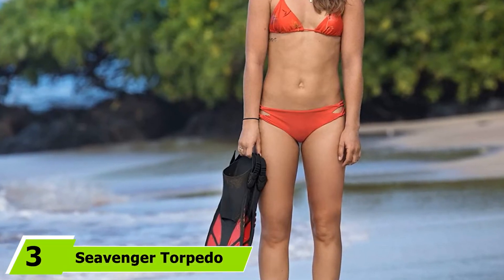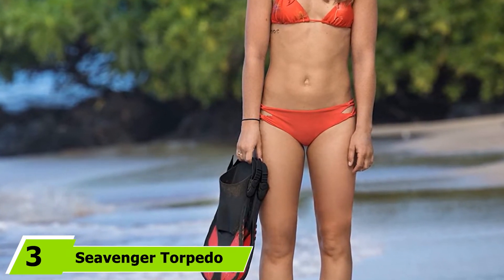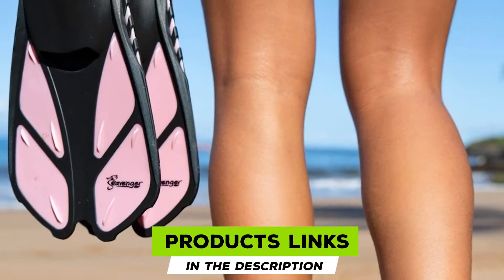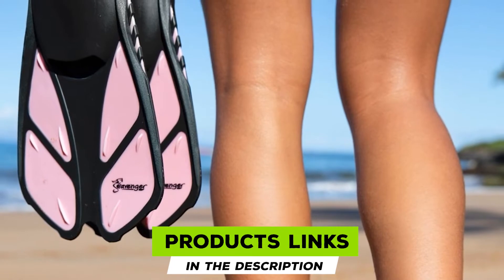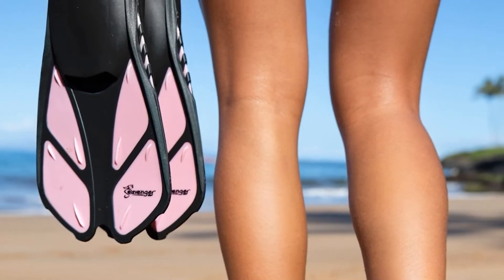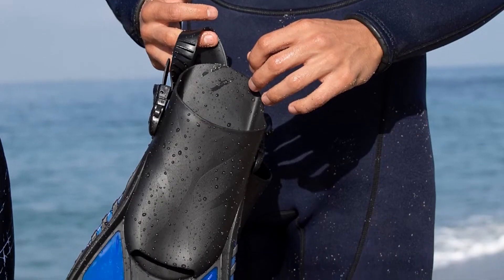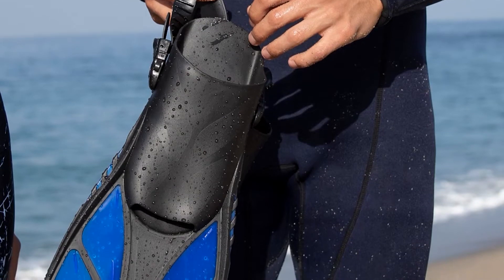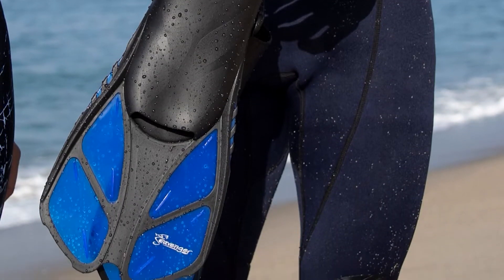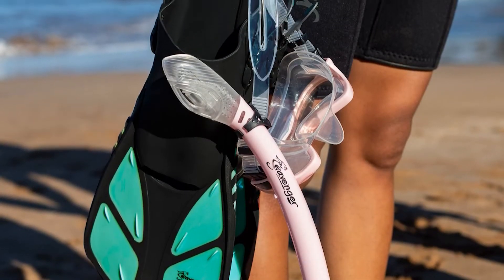The number three position is held by Sevenger Torpedo Swim Snorkeling Fins. These 16-inch Trek fins are great for swimming and snorkeling. The open-heel design allows you to wear them barefoot or with socks or booties. An array of sizes and colors make Sevenger Torpedo Swim Snorkeling Fins a great buy for the whole family. The open-heel design makes this fin an excellent option for those with wide or big feet. The adjustable strap and large open foot pocket allow for a custom fit, perfect for sharing. The short blade is comfortable as you propel yourself through the water.